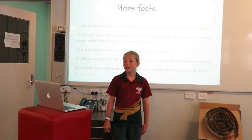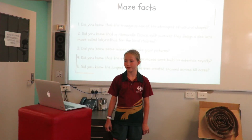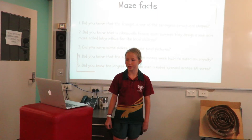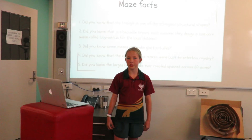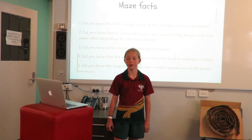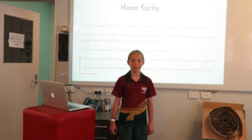Maze facts. 1. Did you know that the triangle is one of the strongest structural shapes? 2. Did you know that in France each summer they design a 9-acre maze called the Labyrinthus for the local children? 3. Did you know that some mazes can make giant pictures? 4. Did you know that the earliest hedge mazes were built to entertain royalty? 5. Did you know the largest corn maze ever created spanned across 60 acres?